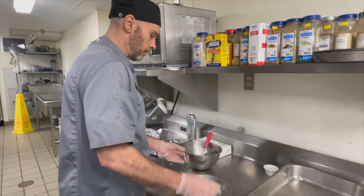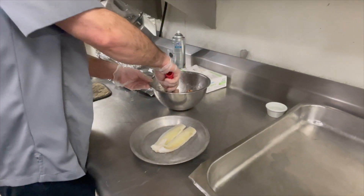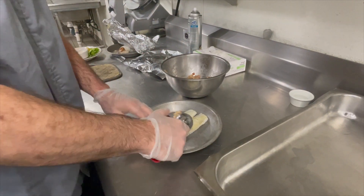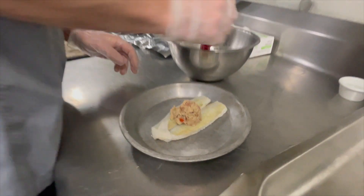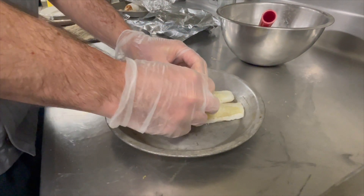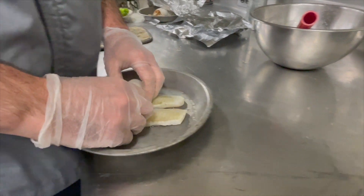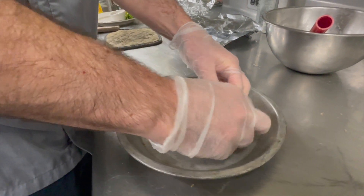I actually have some that's ready to go. At this point we're going to take some of our cooled mixture, put it just about in the center, and then take our flounder and roll it right up.